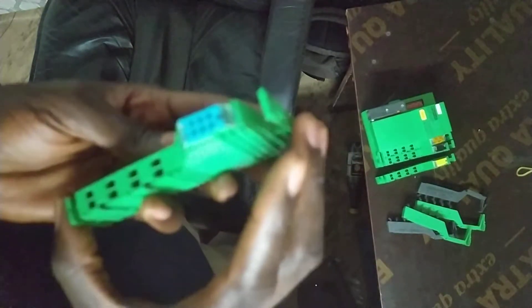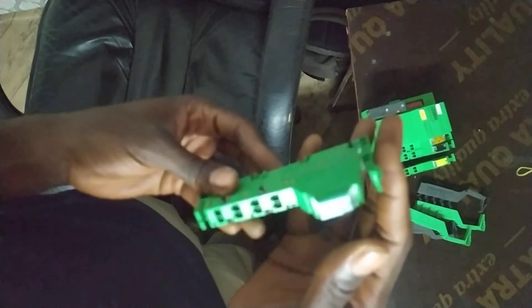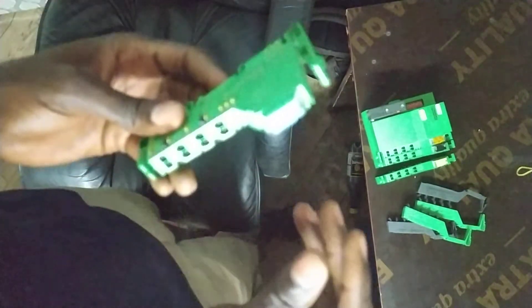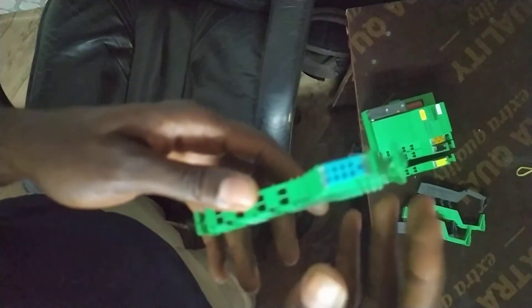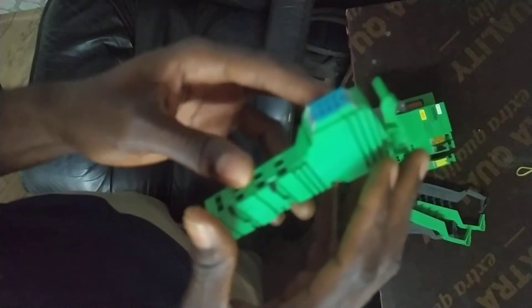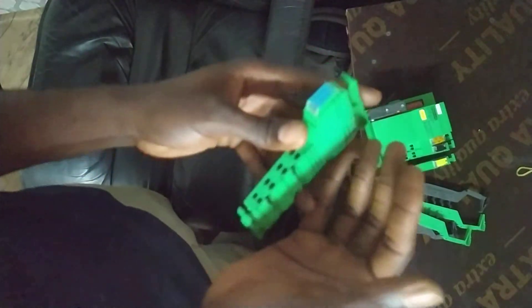Once you pull out the faulty contact, the best thing to do is replace it. If you don't have a replacement, you can try another method: blow it out with air, then take it close to an AC unit to cool it down, because the electronic contacts or relays inside may have heated up and are not functioning well.